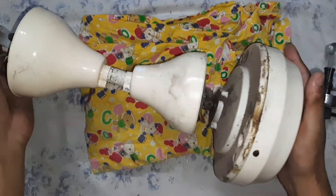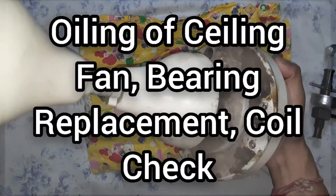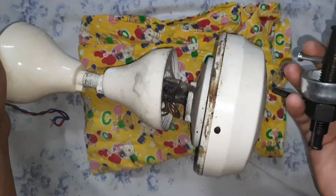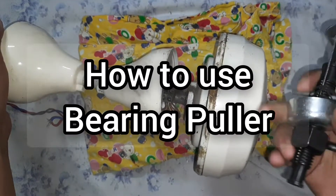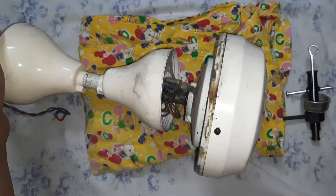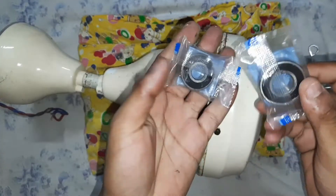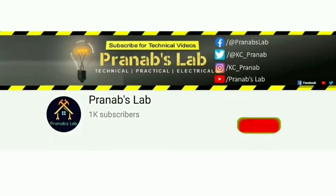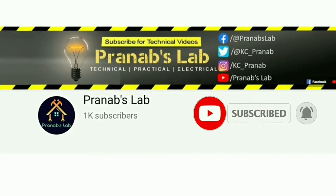Hello everyone, welcome to my lab. In this video I will show you the oiling of ceiling fan bearing replacement and winding check. I am going to use this bearing puller tool for removing the bearings, and I will use these two new bearings: 6201 and 6202. If you love my video please like it, don't forget to subscribe and share with your friends.